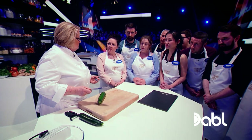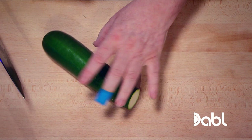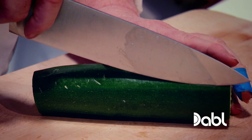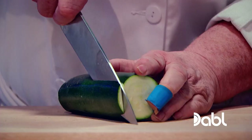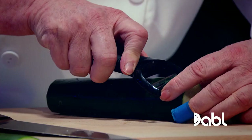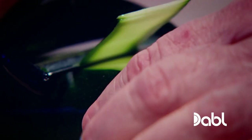Watch me carefully because you're going to have to copy this. It's actually easier to have it sitting down. Take it from the top, take it, pull it. I'm going to take it down and pull.